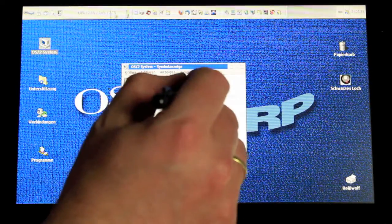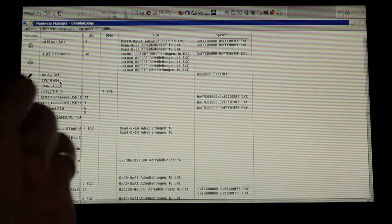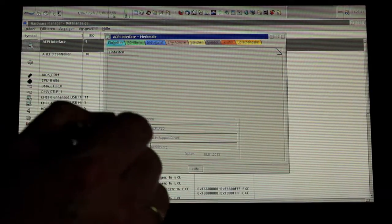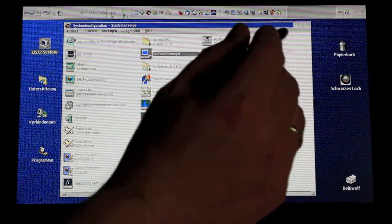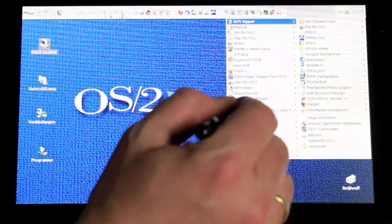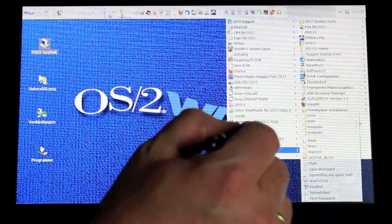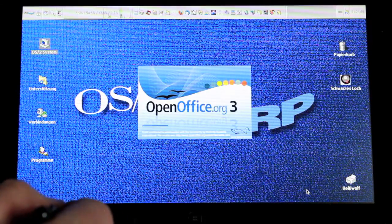What you can see here is the last OS/2 Warp version from IBM, launched in 1996. I equipped my personal edition with free-of-charge drivers from the OS/2 Internet community as well as from the official eComStation product. There are still a lot of native OS/2 programs around, like OpenOffice.